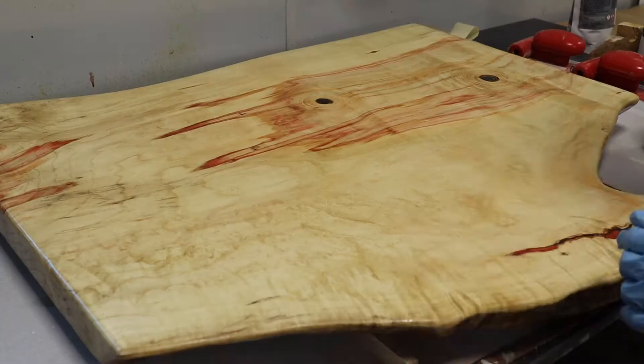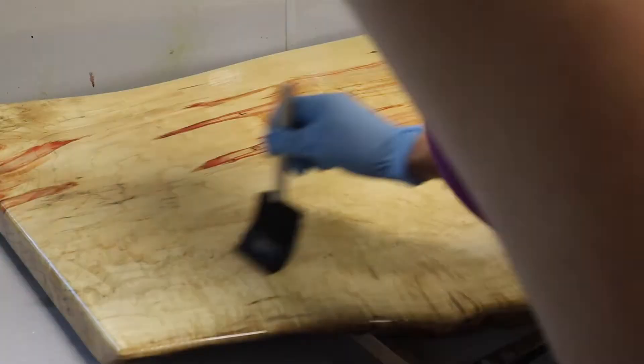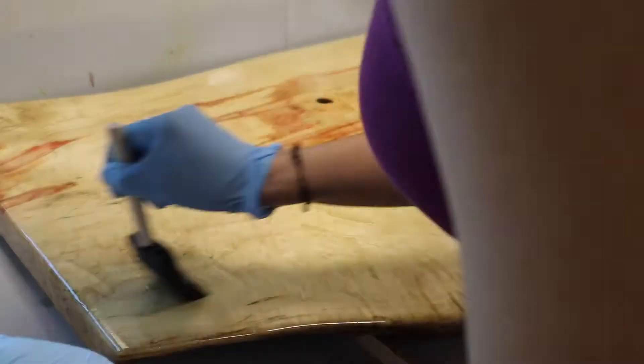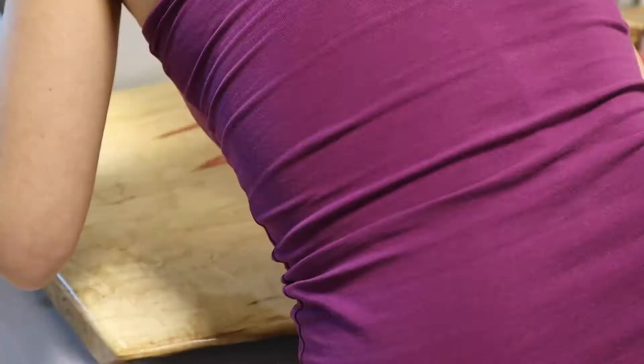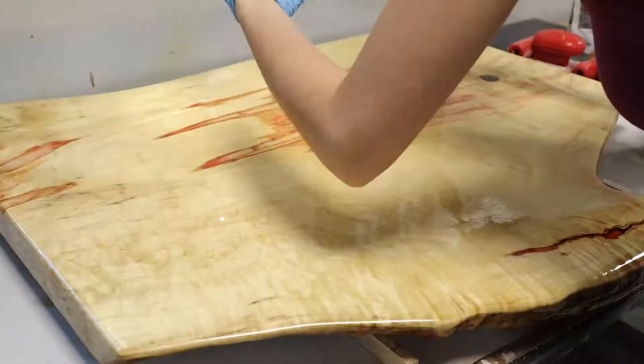After doing the final coat and not being 100% happy with it, I chatted with Total Boat about why it had some inconsistencies — and basically, I varnished it wrong. You have to start from one end and keep brushing on the wet edge, which means brushing from the section you just applied towards the section you're applying and sort of feathering the edges in, so that you get an even varnish going over the whole thing.